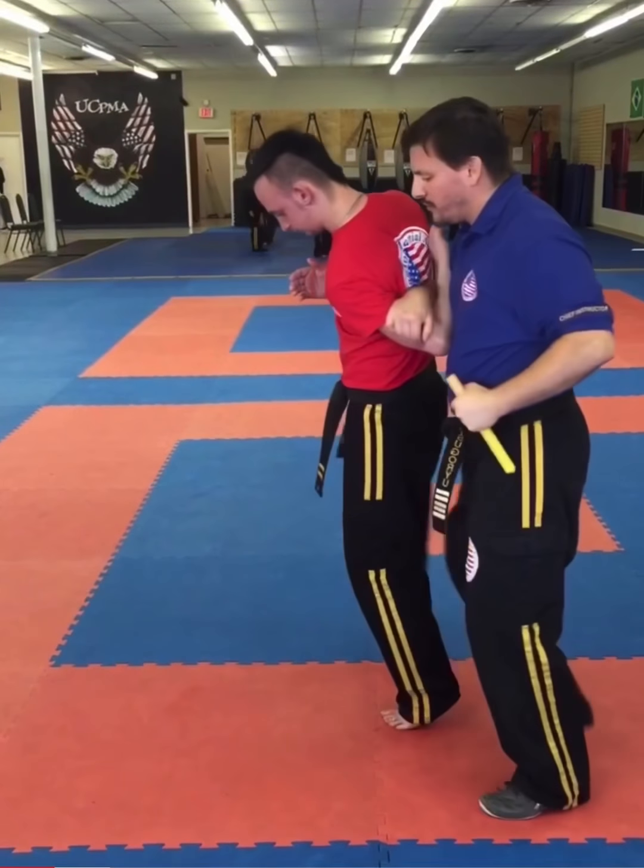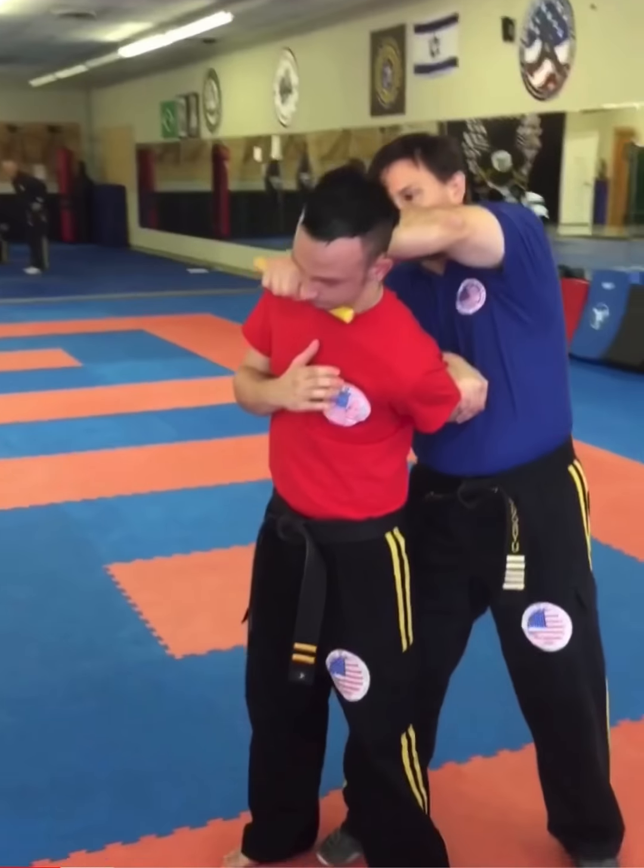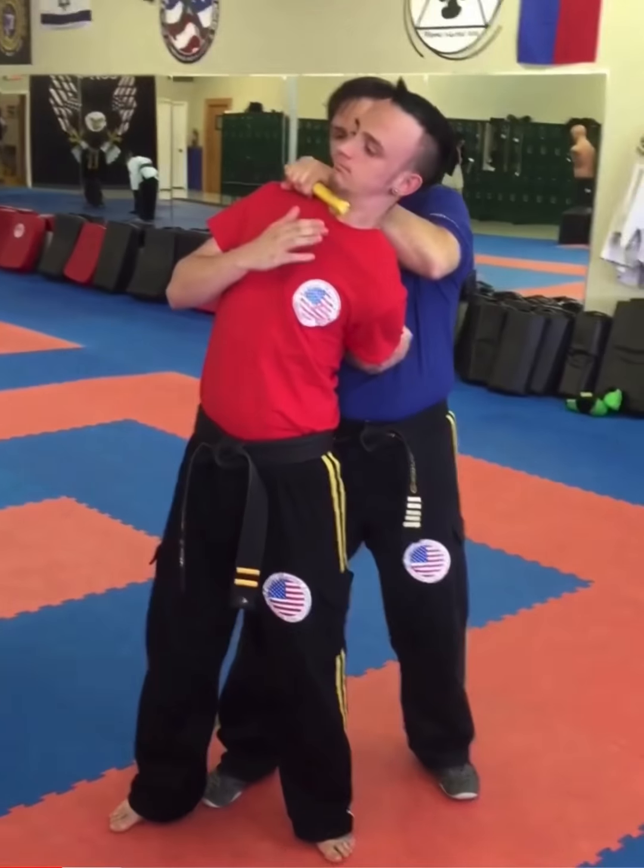I bend, I'm going to move behind him, keeping this close to my body. I then bring this arm across and put it right on his windpipe as I straighten him up.